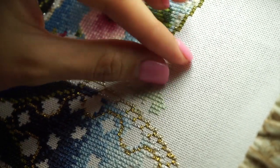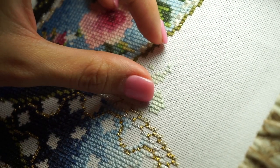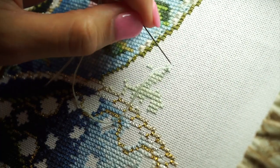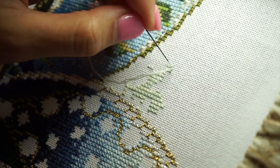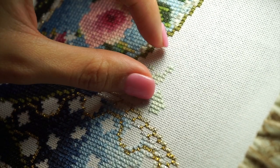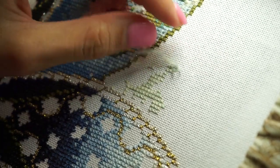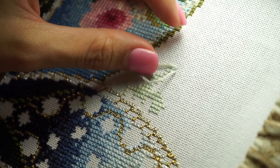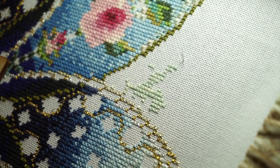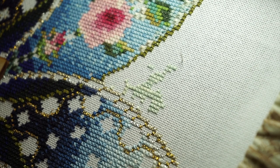When you're working with Watercolors by Karen thread, you're actually supposed to stitch a full cross as you go to get the best variegation on the threads. I got distracted there for a second and was doing continental stitching instead.